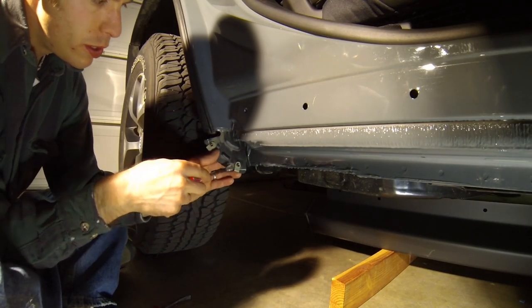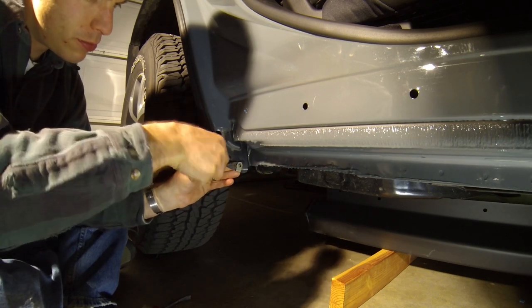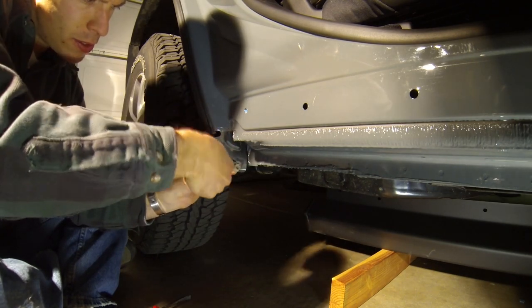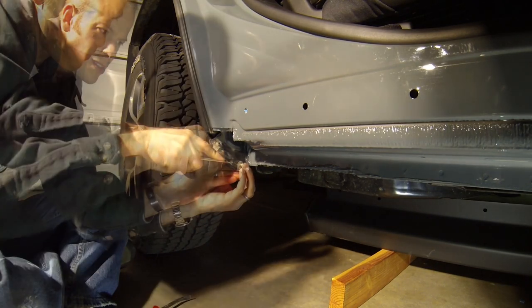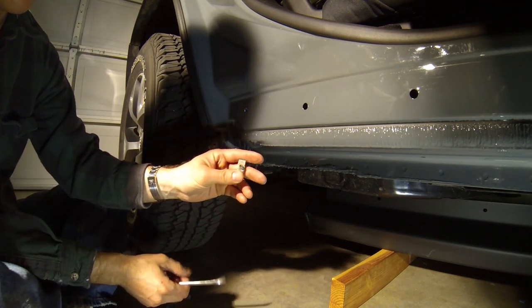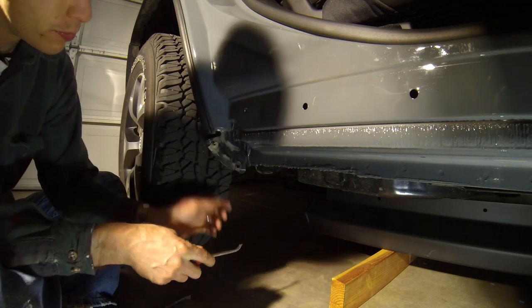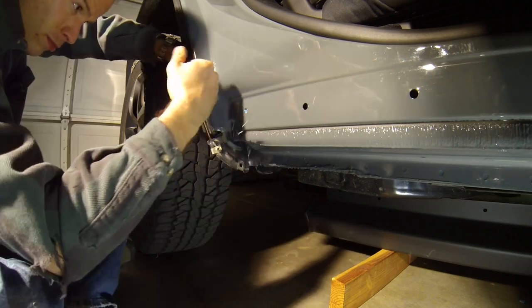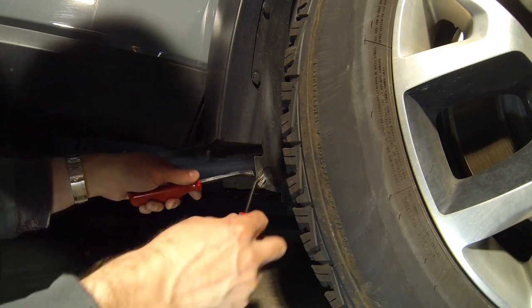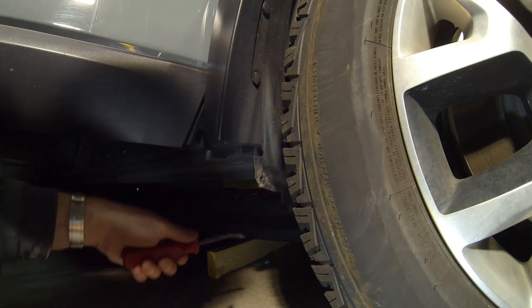Now use your trim removal tool to go ahead and remove these two fasteners that are just clipped onto the plastic wheel well liner. Just pry those apart and they should come off just like that. There are two in the back and one in the front behind the front wheel as well.